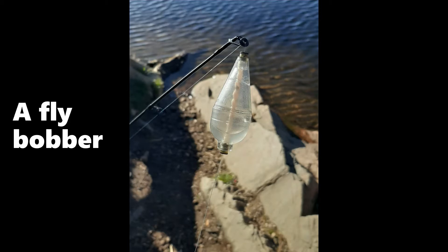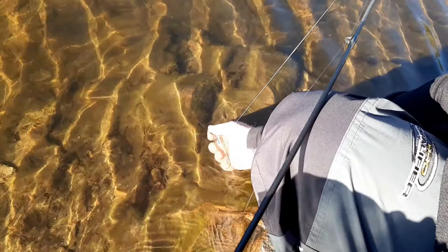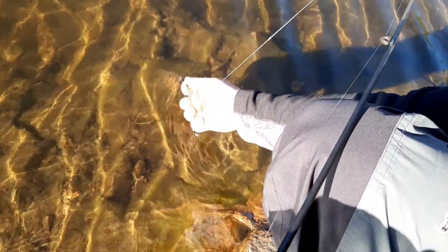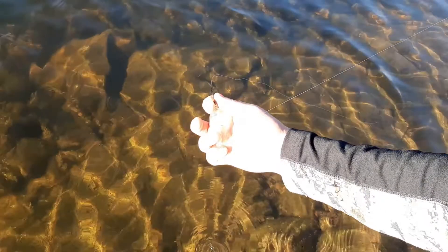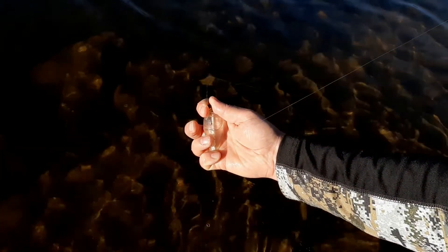Once you have selected and tied on your fly, you need to get some water in your bobber. Since the clear bobber weighs less than bait fishing bobbers, you need the water to give your line enough weight to cast it farther out. Fill this type of bobber at least halfway full of water — I chose to fill mine a bit more for extra weight. To fill it, pull the bottom part of the bobber away, dip it into the water to fill it, then release the bottom part to reseal it so you don't lose the water when you cast.